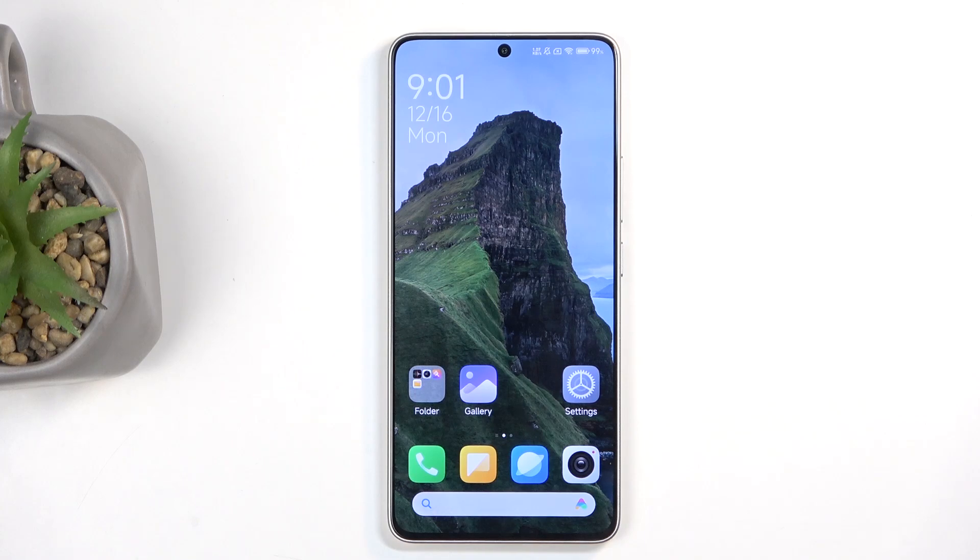Welcome! In front of me is a Redmi Turbo 3, and today I will show you how you can hard reset this device through settings.